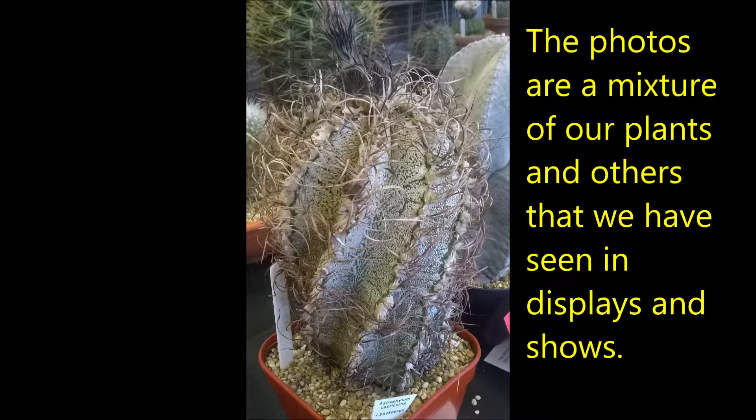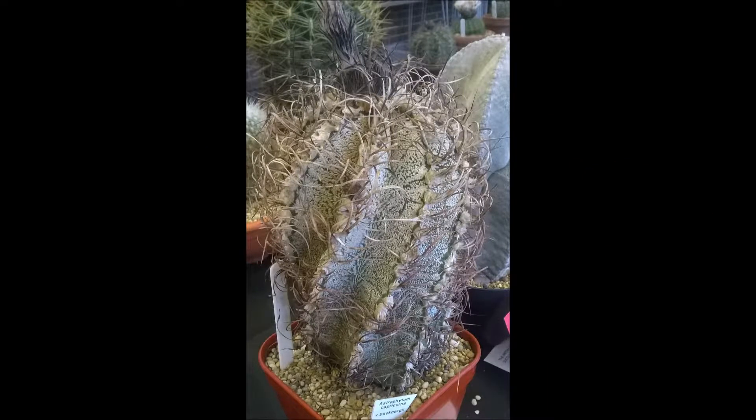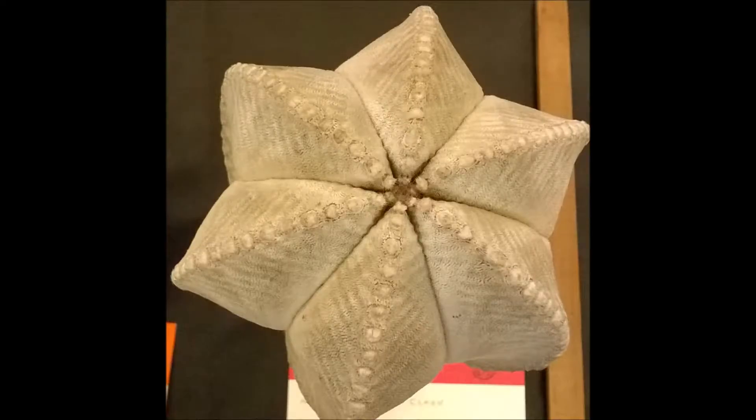Astrophytum is a very popular genus of cacti with six species and many hybrids. The name Astrophytum comes from the Greek words for star and plant. Most of them have white flecks or scales on the surface which help to protect the plants from the sun.